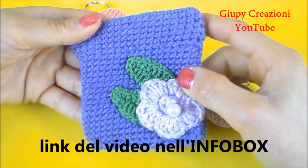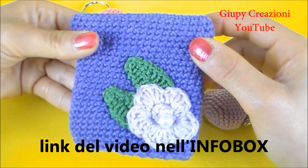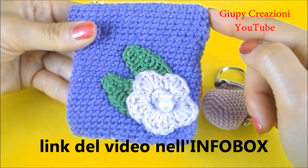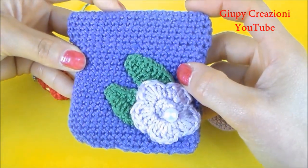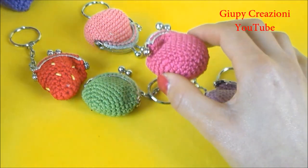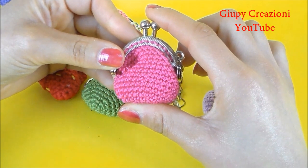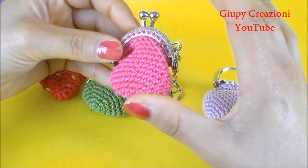Mi raccomando, iscrivetevi per non perdere tutti i prossimi video, perché vedremo altre versioni di portamonete spiritosi per colorare la nostra estate, per fare qualche pensierino alle amiche. Detto questo, ragazze, vi lascio al tutorial per realizzare questo simpaticissimo mini portamonete. Noi ci vediamo nel prossimo video, un bacio a tutte e mi raccomando, iscrivetevi. Baci baci, ciao ciao!